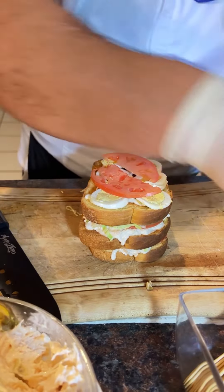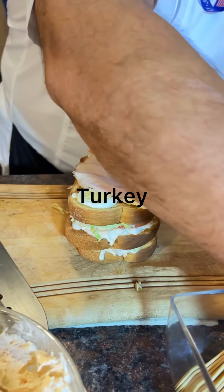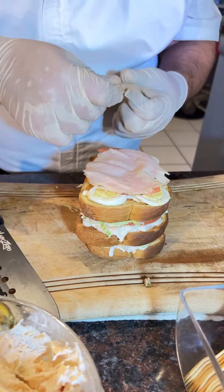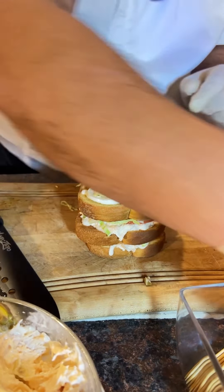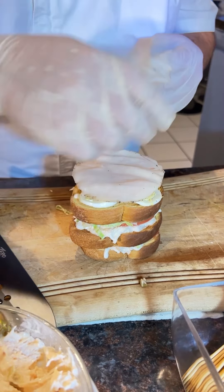And we add the slice of turkey — as much as you want. Three slices is more than enough.